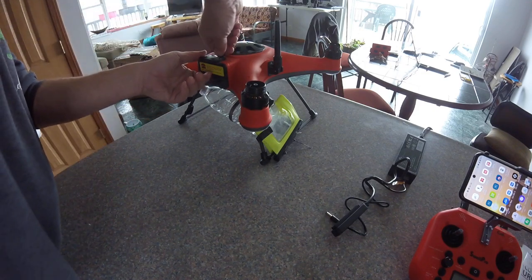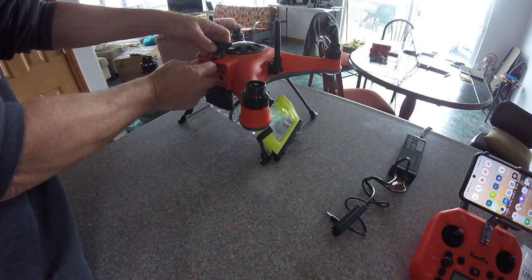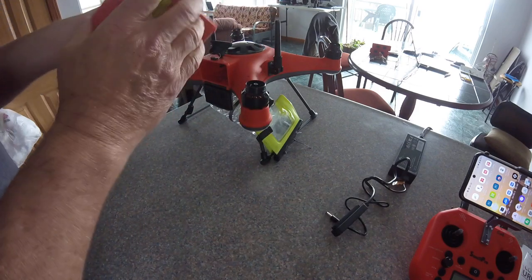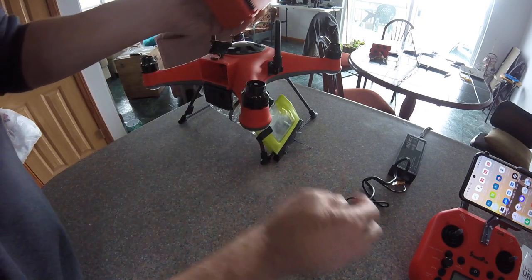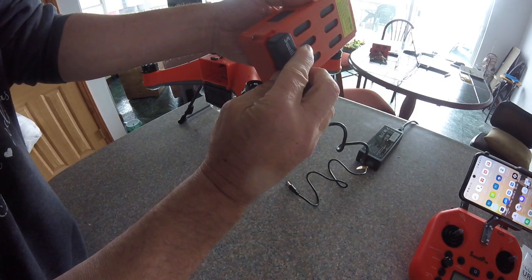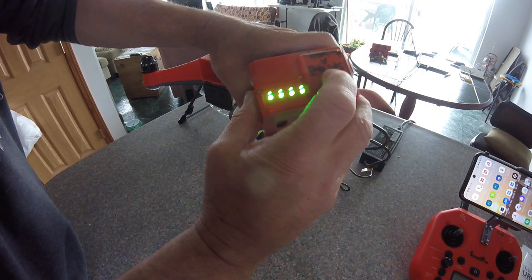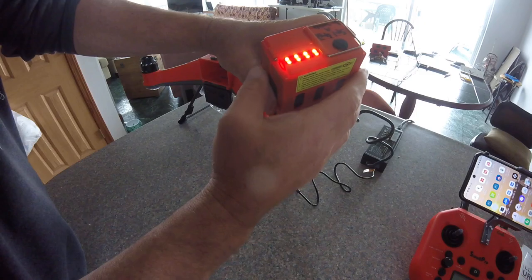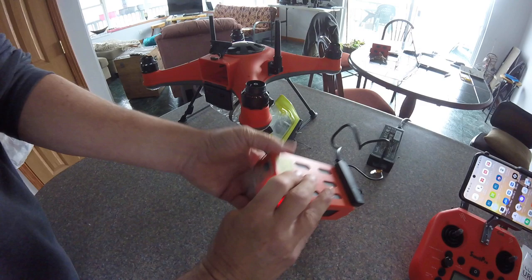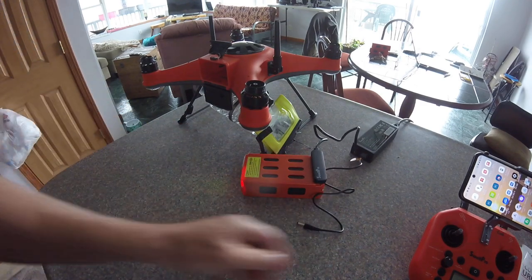From a battery perspective, this is very important: when you remove the battery and go to put it on the charger, you have to turn the battery on for it to charge. You can't just attach it to the charging port — you have to actually turn the battery on. Because if you just slap it on there and leave, it's not going to charge when you come back.